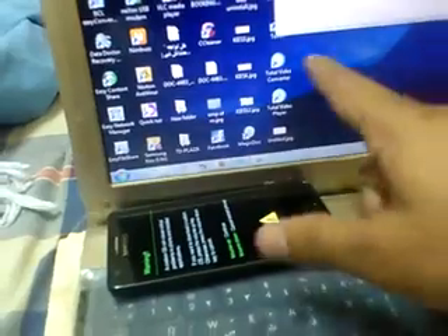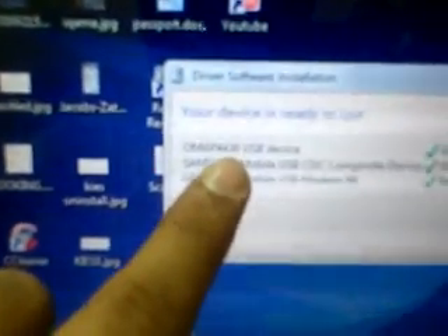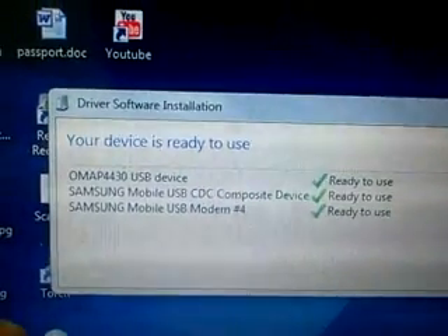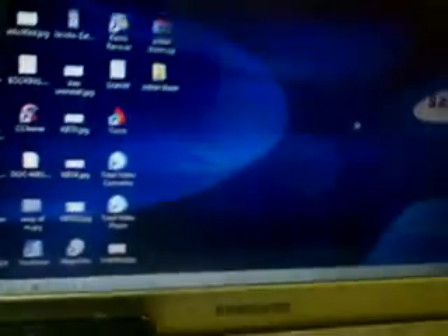You see the download mode menu. Now minimize Odin. Before connecting the mobile with USB, the first time you connect you will see the OMAP 4430 USB device driver install. This driver is a must — it is inside the Baikram folder. You must install this driver before this procedure.